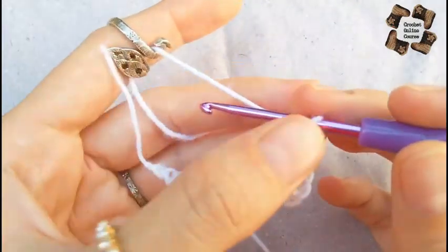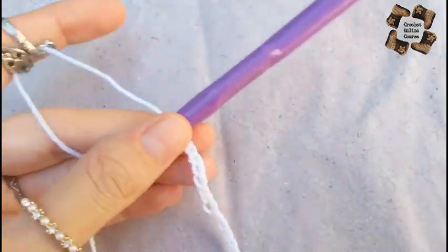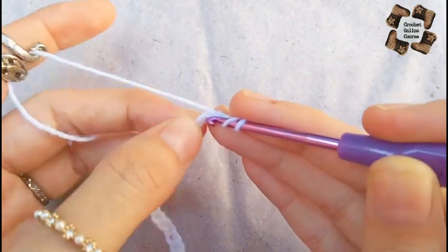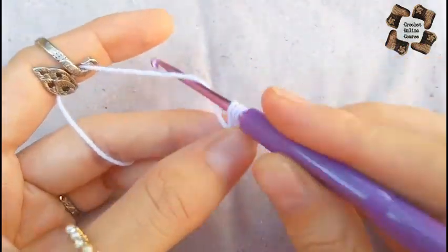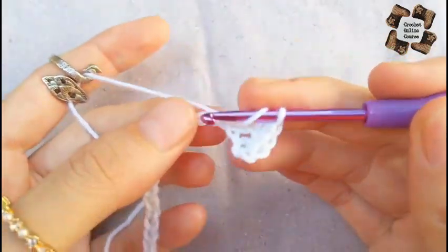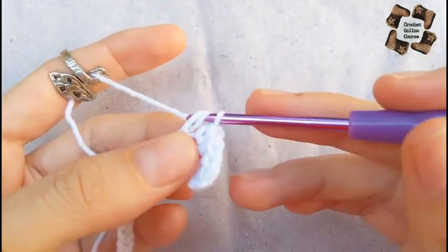The stitches are big so this works up easy and fast. I'm doing some chains just to show you the pattern. Here I have done about 42 chains. For the first row, skip two stitches and in the third stitch do a double crochet. I'm going to do half double crochet in each stitch. You can make single or double crochet — this is just a border, so it's optional.